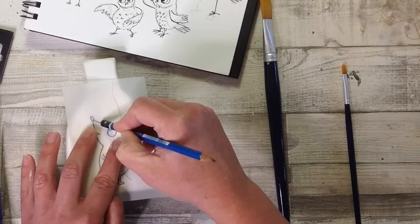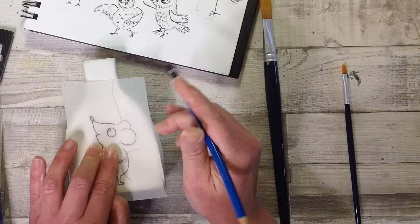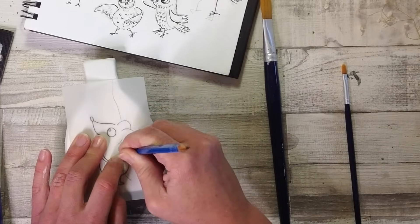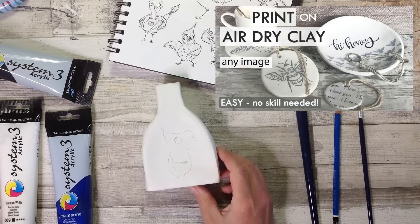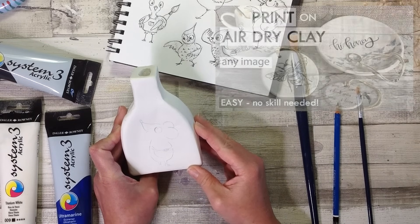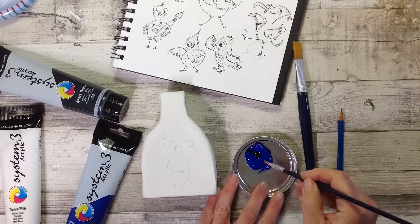Because there's a pencil line on the reverse of the tracing paper, we can add some pressure and this pencil line transfers onto the clay. You can of course use one of my other transfer methods but my printer is currently out of ink. So there I have my rough outline and it's now time to decide what colours we're going to paint this.